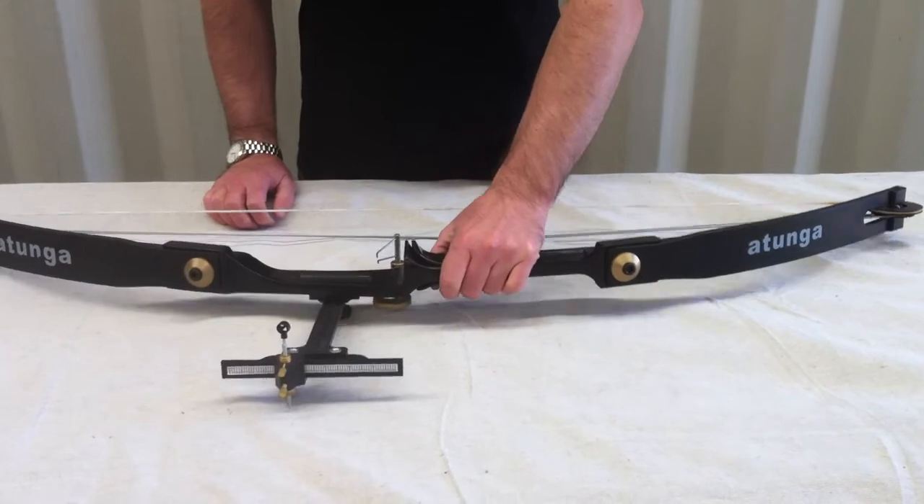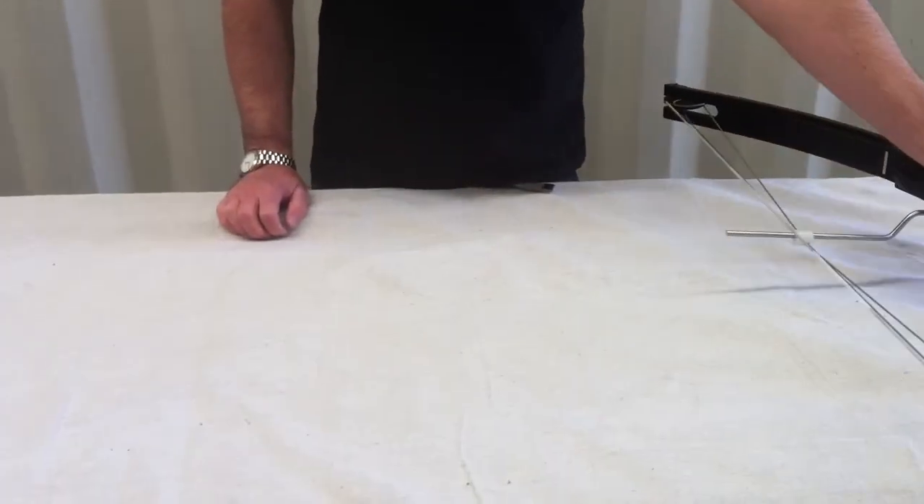That's just to show you the Atunga range of compound bows. Thanks very much.